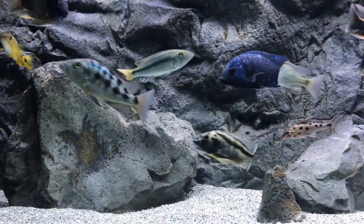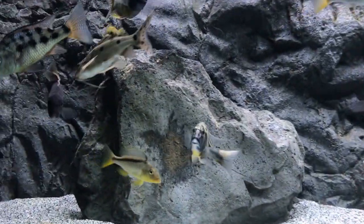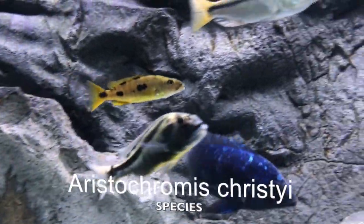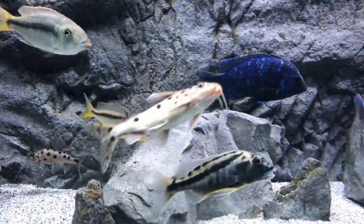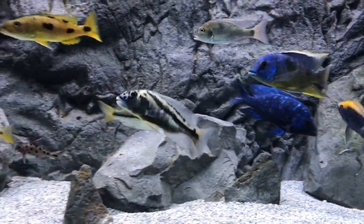Today we're going to talk about the Aristochromis christyi. Look at that guy — awesome. We're going to talk about everything from habitat to how easy they are to care for, tank mates, things like that.